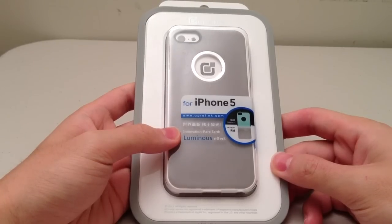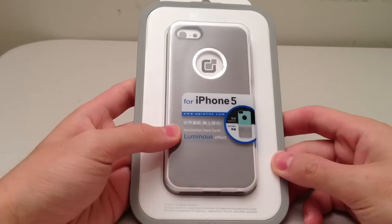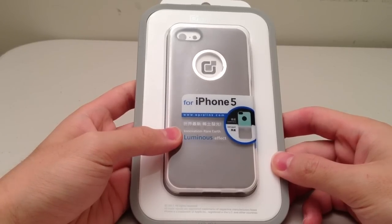I don't know if you can get this online. I checked around and I didn't really find anything, so if you guys find it online, could you please leave a comment below so other people can get it if they like this case.